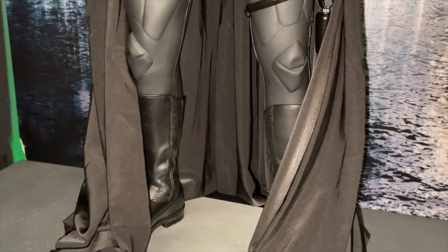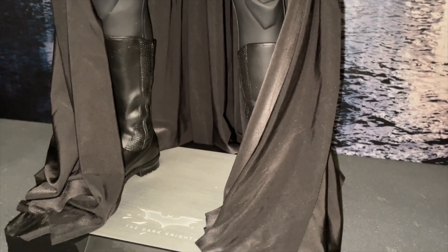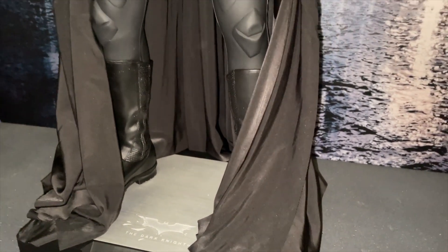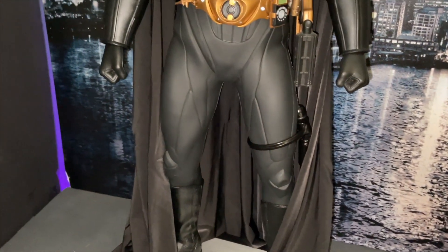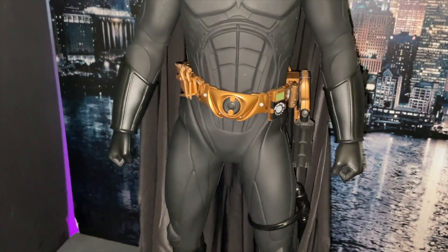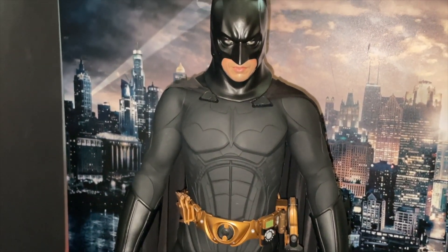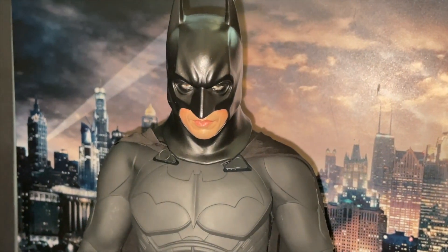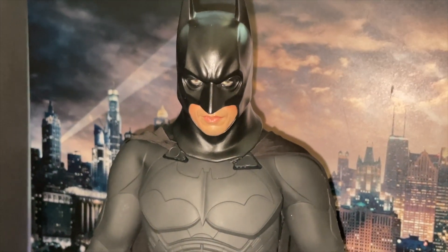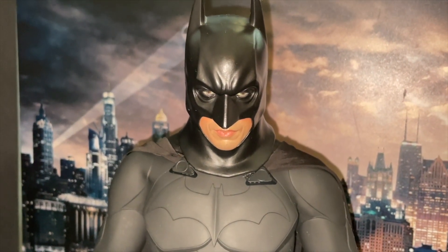He's got the bat sonic receiver in his heel. At the moment he's got a Tony May custom cape on — for those in the know, Tony May was the go-to guy for custom cowls and custom capes for all of our figures. I was very lucky; I've got one for this piece and one for my QS001.